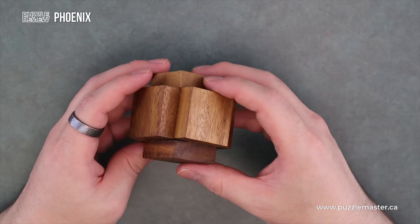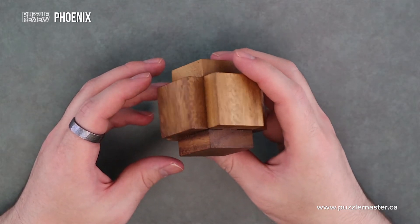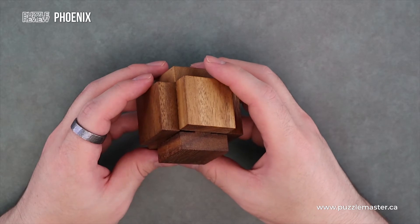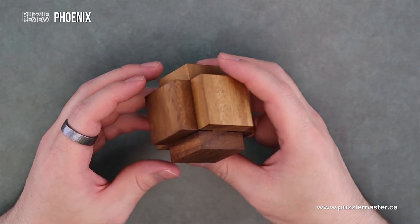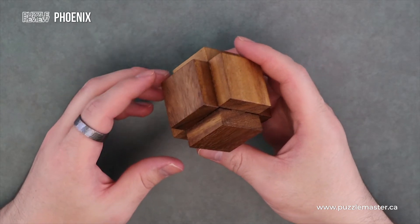I do think this is actually a pretty solid burr. It's one that's a lot easier to take apart than put back together. Especially if you mix up the pieces once it's apart, it could be actually quite difficult.